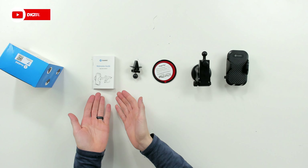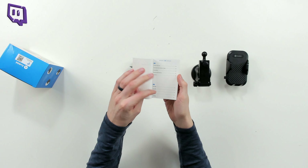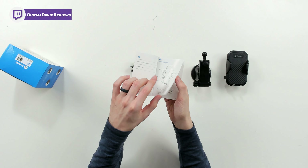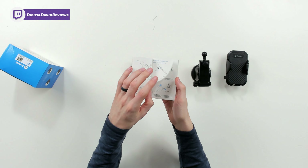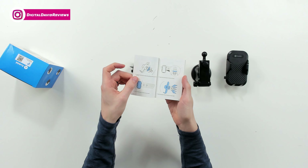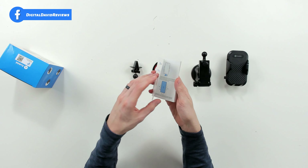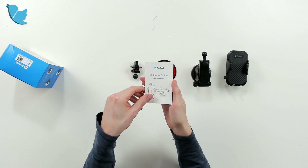Here are all the package contents. First up, we have the user guide and manual, complete with product overview and assembly and installation instructions. Depending on the method you use to install the phone holder in your car, we have the suction cup method and the air vent clip method — also available in multiple languages.